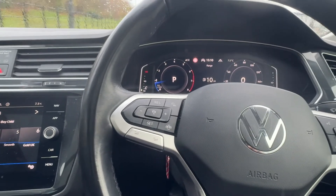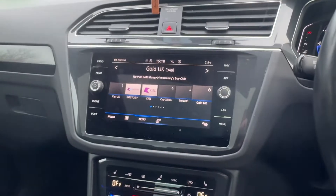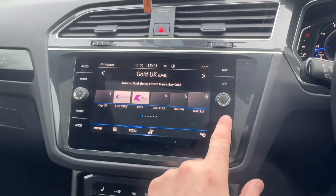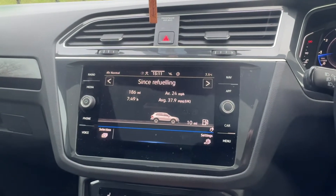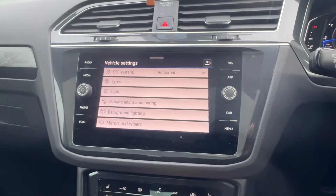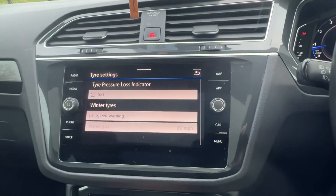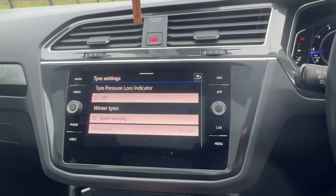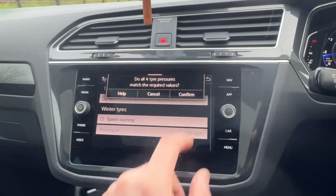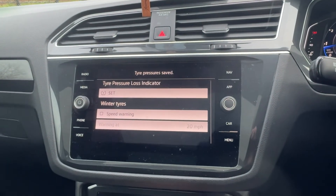So on this one we're gonna use the screen on the center of the dashboard. From here we're gonna press the car button on the right hand side, then we want to go to Settings, then Tires. First make sure your tires are pumped up to the correct pressures, and then you want to press Set Confirm. Tires pressure saved - and that's it.